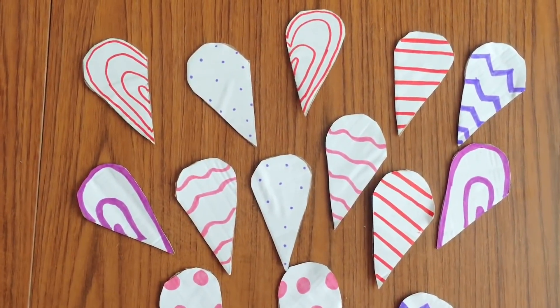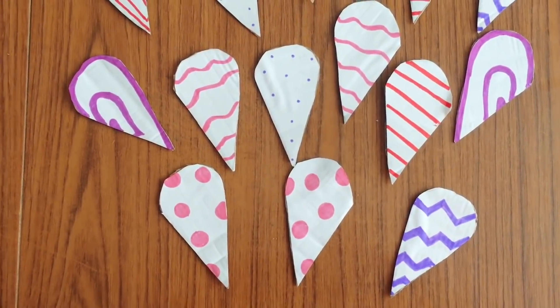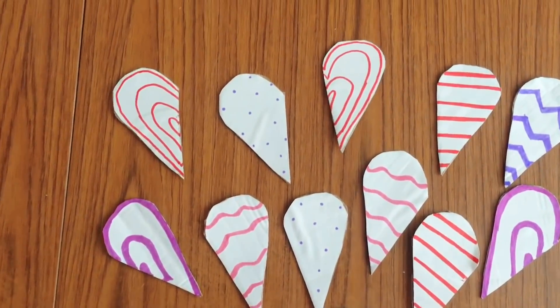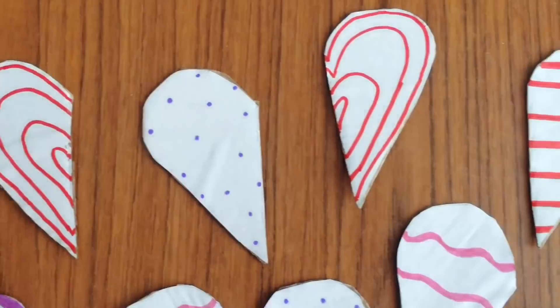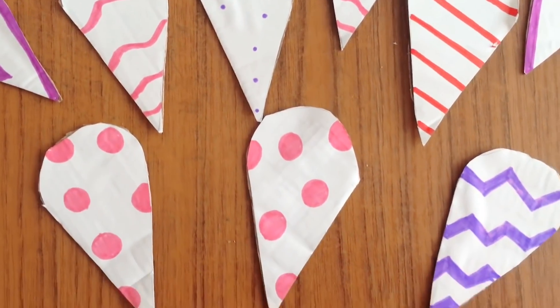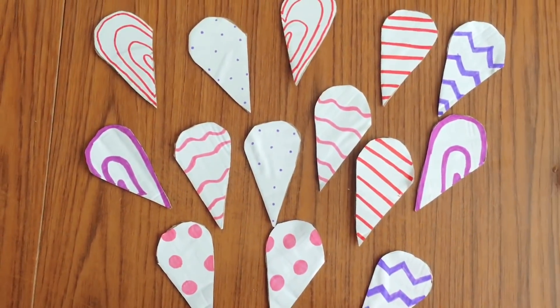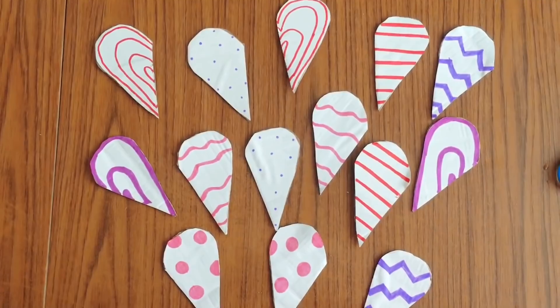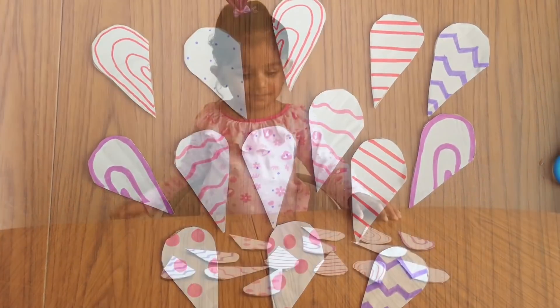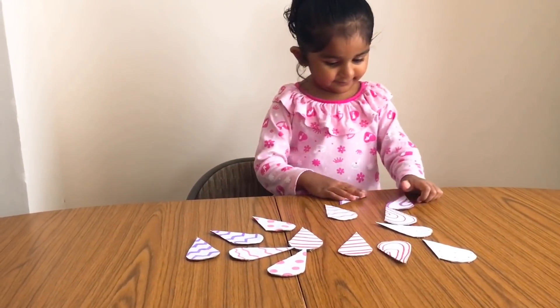The first activity is matching the hearts. This is a simple matching activity made from recycled cardboard. Heart shapes were cut out from the cardboard, I made various patterns on them, and then the hearts were cut in half.